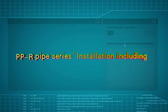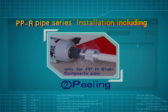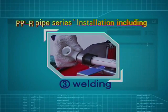PPR pipe series installation including cutting, peeling, and welding.